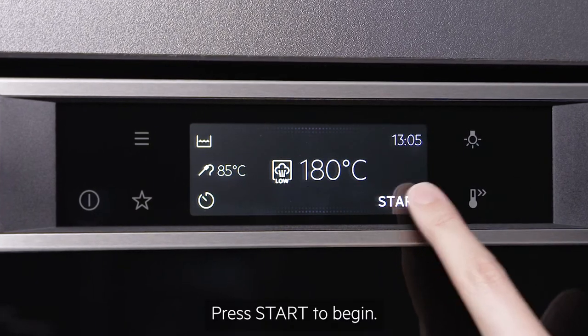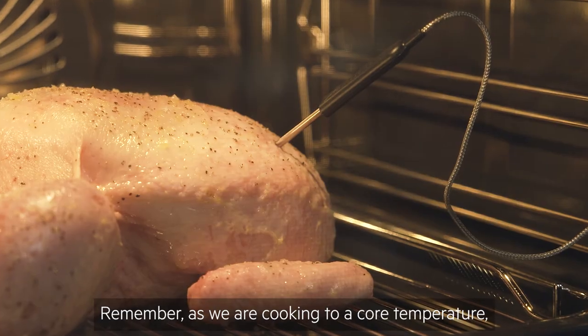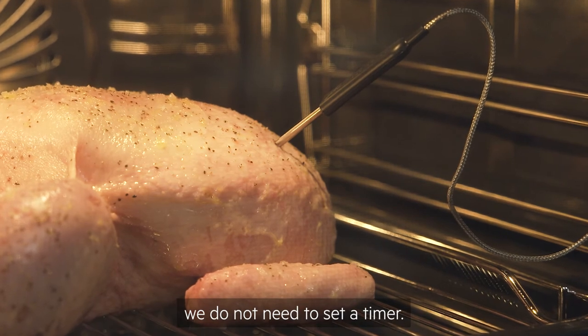Press start to begin. Remember, as we are cooking to a core temperature, we do not need to set a timer.